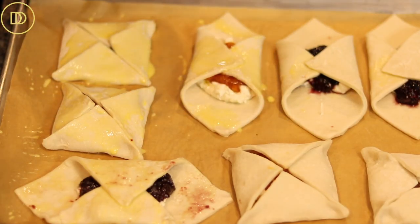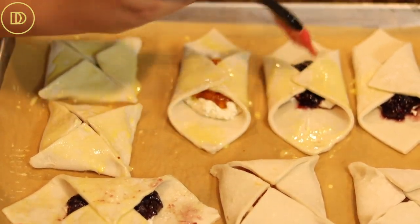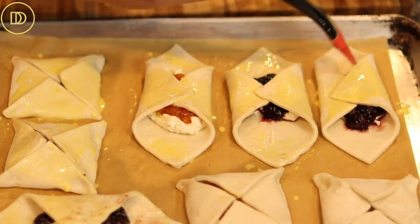Once you're done assembling, brush them all with some egg wash so they get nice and golden. Then put them in the freezer for 30 minutes so they can set and chill — that way they'll puff up beautifully in the oven. The oven should be preheated to 400°F and bake these for about 20 to 25 minutes, or until they're nice and golden and puffy. Every oven is different so keep an eye on them.